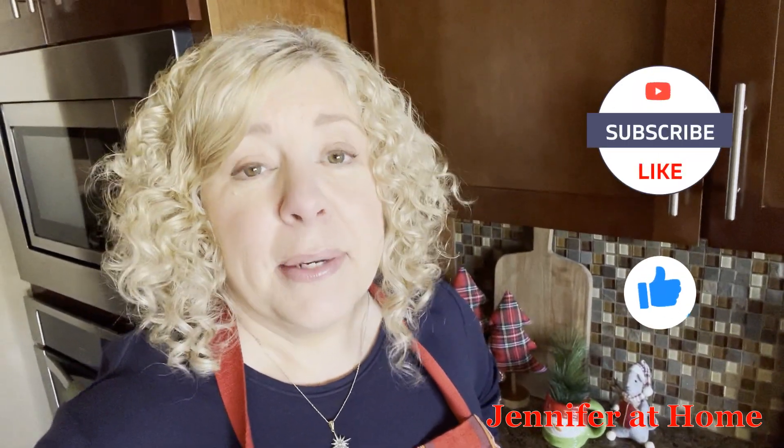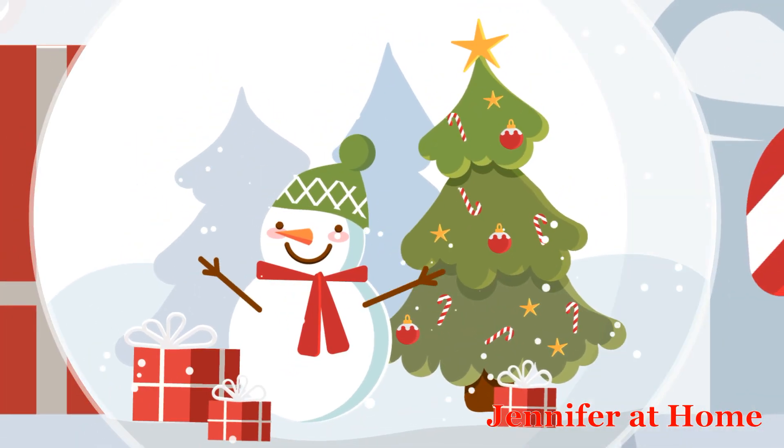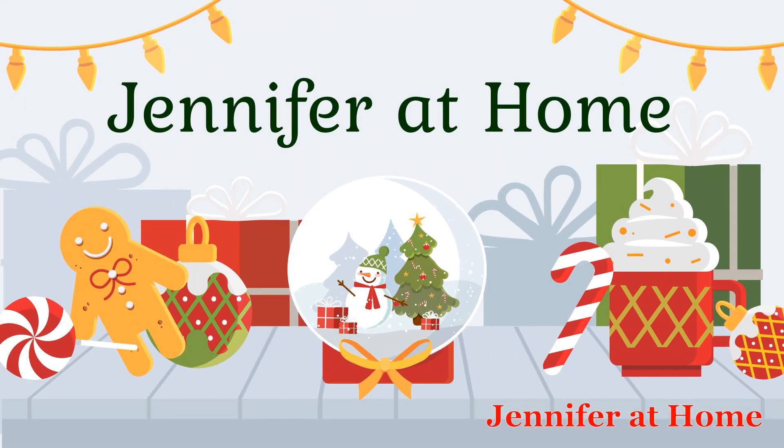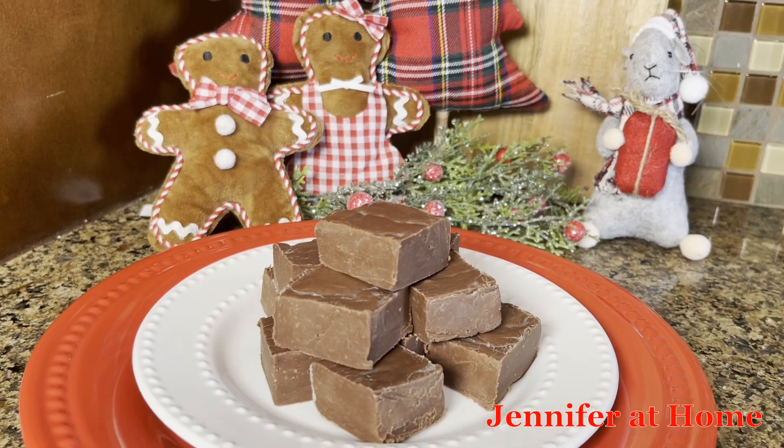Hi, it's Jennifer with Jennifer at Home, and I'm so happy you're here today to make some super easy, super quick chocolate mint fudge. This chocolate mint fudge only takes literally minutes to put together in a minute in the microwave. It couldn't possibly be faster and more delicious.